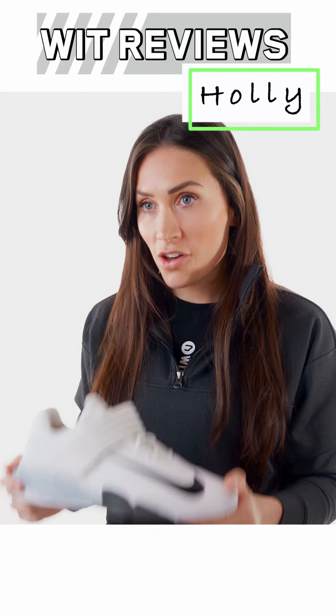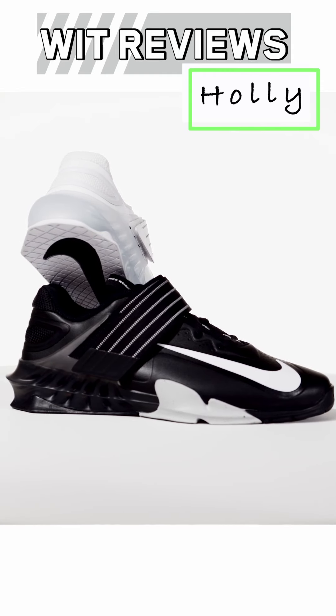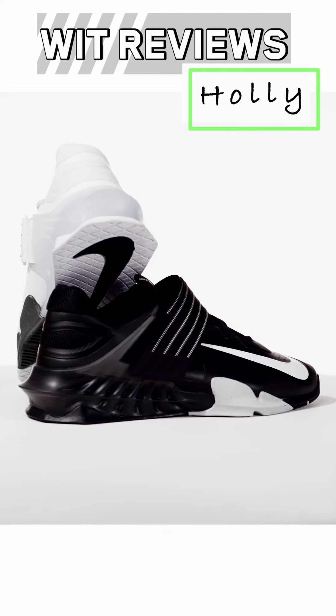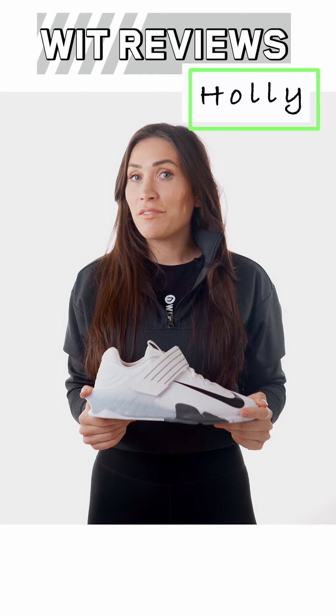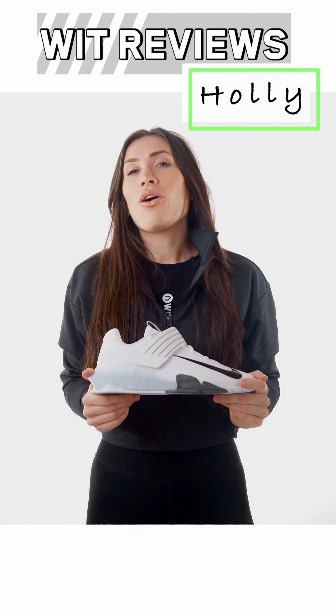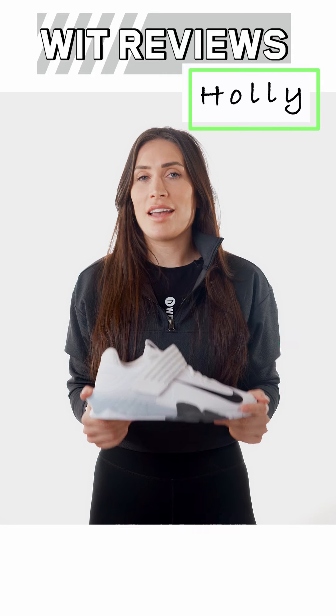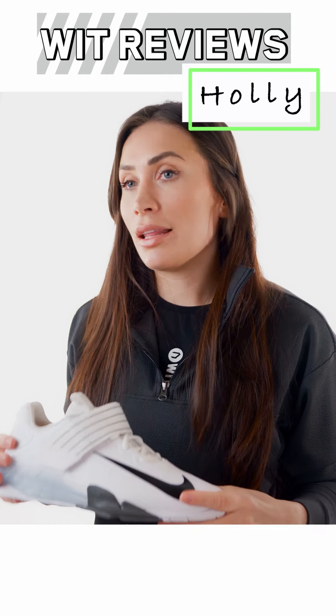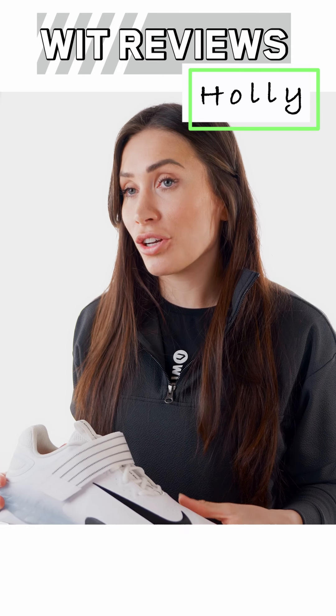So, the verdict. The Savaleos fills the functional fitness void within the Nike lifting category. They are perfect for those that are just getting started in their CrossFit journey, or those that could never quite justify an out-and-out Olympic lifter. At a lower price point than an Olympic lifter, they're also a great entry-level option.